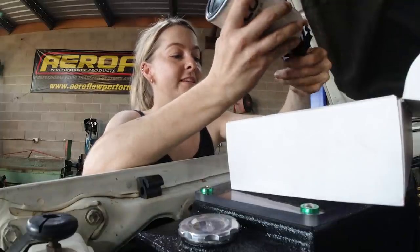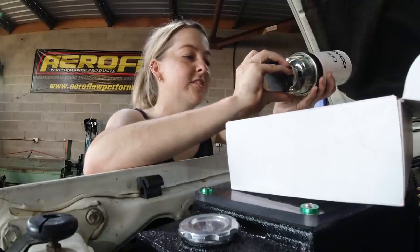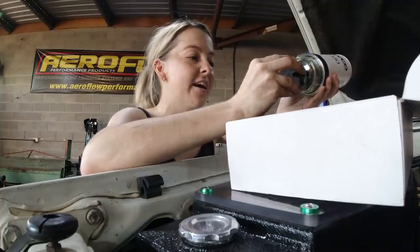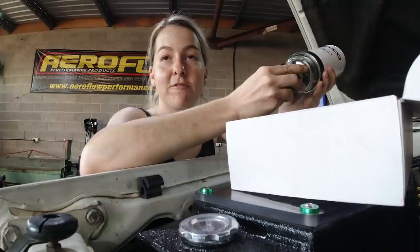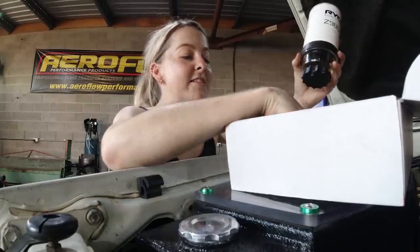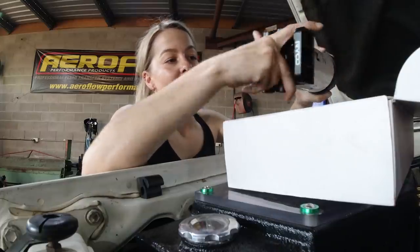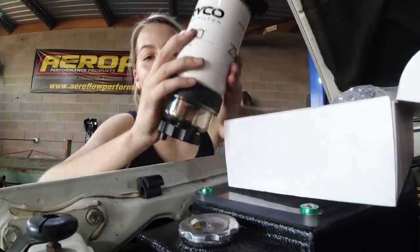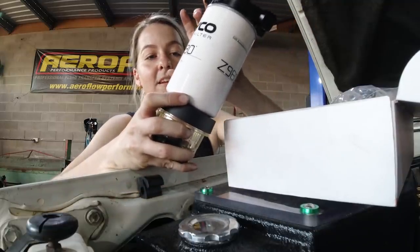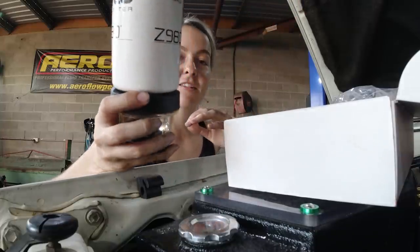We're just going to assemble one of these filters. The first time I had water in my fuel was just at a service station down in Brisbane, so it doesn't even really have to be out in the middle of nowhere where you can get contaminated fuel, whether it be with water or just particulates. It's damaging to the engine, especially your injection system. You can get shorter ones of these as well if you don't have the room for a long one, but a lot of newer cars only have really narrow sections to fit things in.